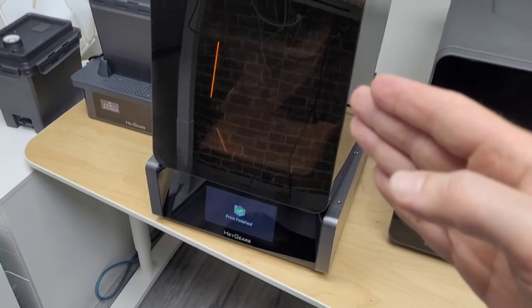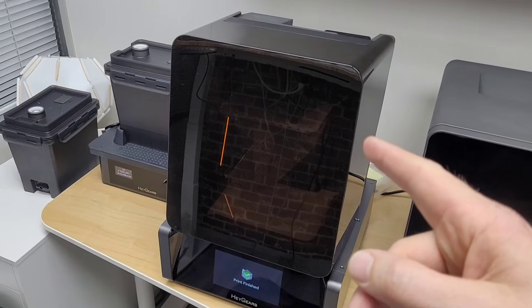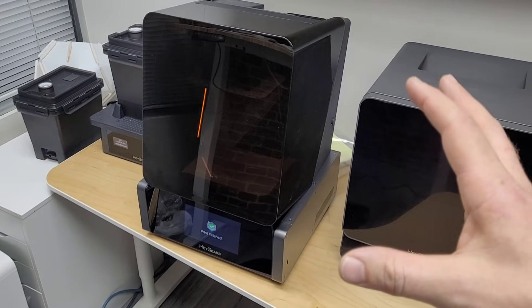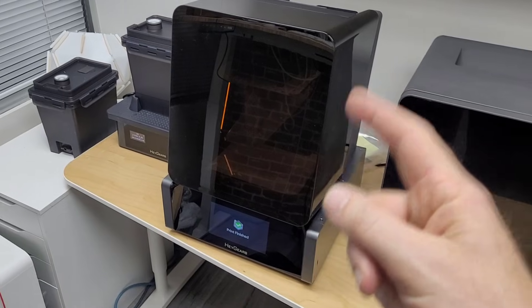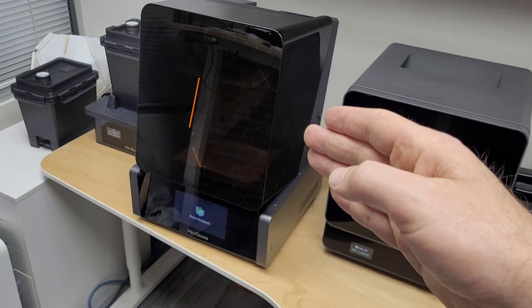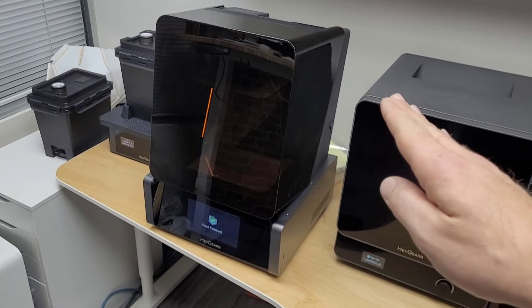Noodle Bud here. My print just finished. This was about a 17-hour print that I ran overnight. I'm anxious to pop the cover and give it a look, because in this video I'm going to give you a rundown of my user experience with the Haygears Reflex system. I really enjoy 3D printing and my first printer was a different resin printer — I didn't like the experience at all, so I switched completely to FDM.